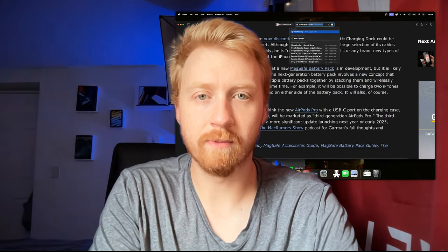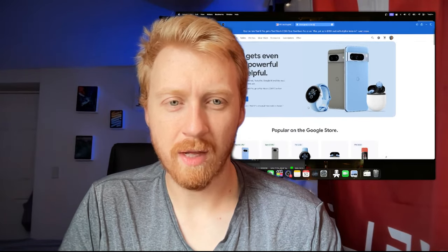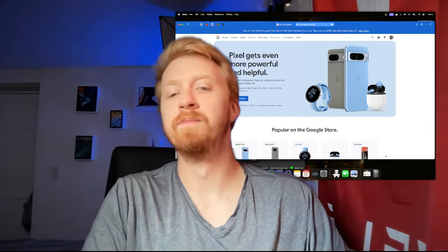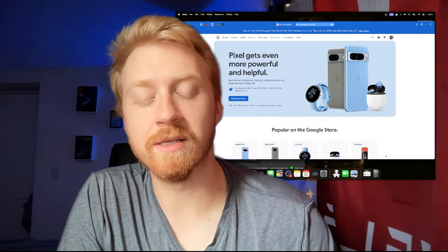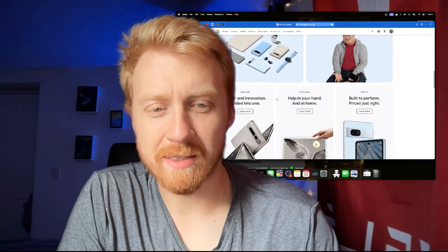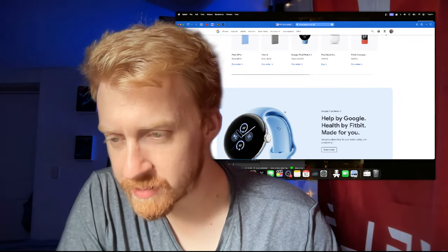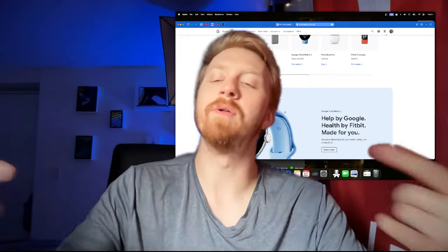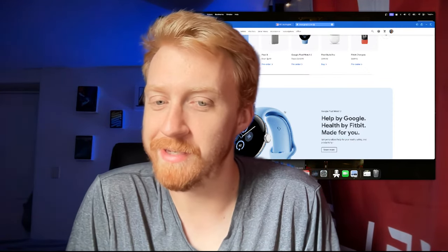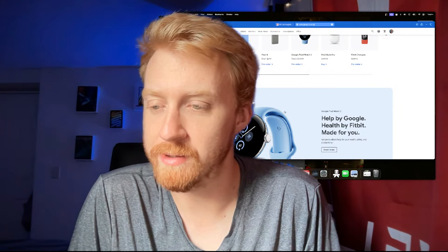Looking at the Pixel lineup — I thought it looked pretty good. I probably could have done more critiquing on the Pixel Watch because they actually downgraded it in a lot of ways but didn't lower the price, which is kind of weird. On Pixel Pass getting canceled — they did reach out to people on Pixel Pass and offered them discounts and upgrades, so they did follow up on that.